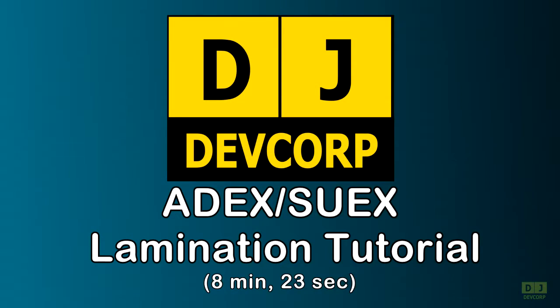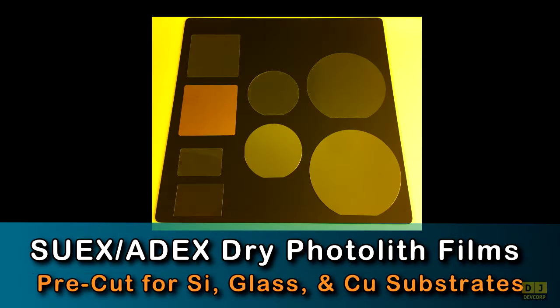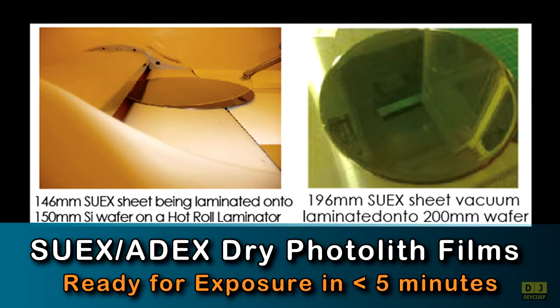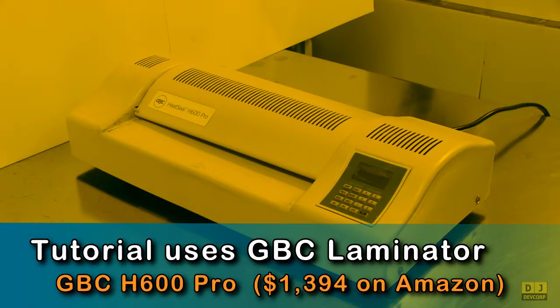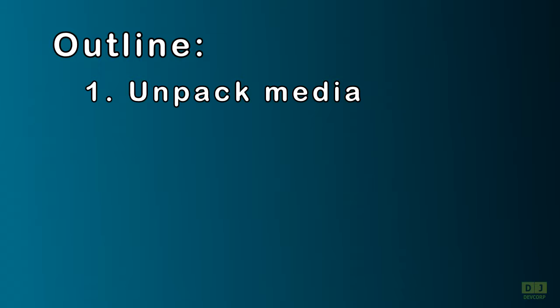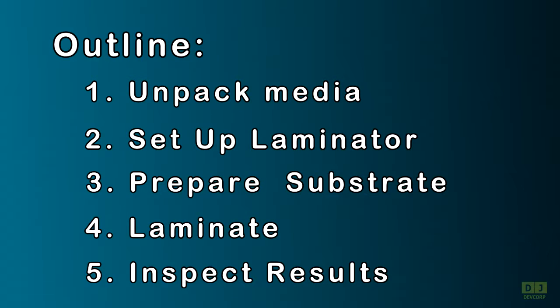Welcome to this DJ DevCorp tutorial on laminating 8X and SUEX dry lithographic films onto rigid and flexible silicon, glass, and copper clad substrates using inexpensive office pouch laminators, such as the Sky 33-5R6 or the GBC H600 Pro. This five-part tutorial gives you the essential information you need to start laminating 8X and SUEX films onto your substrates.